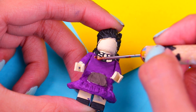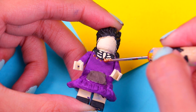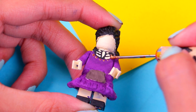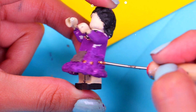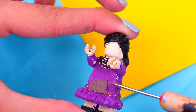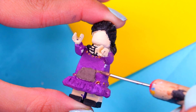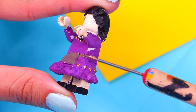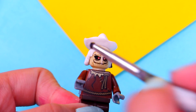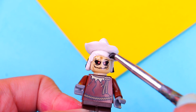Paint her shoes using some black acrylic paint at the very bottom of the feet. Then use some gold metallic paint and the tip of the modeling tool to add details to the dress. Add a few details to the skin part of the dress as well. For the final touches on the apron, paint the straps and go all around her waist.